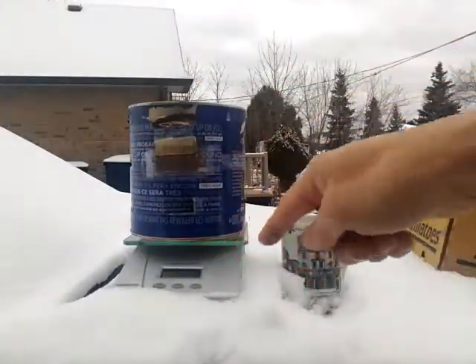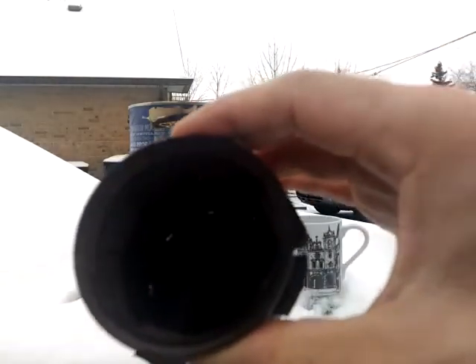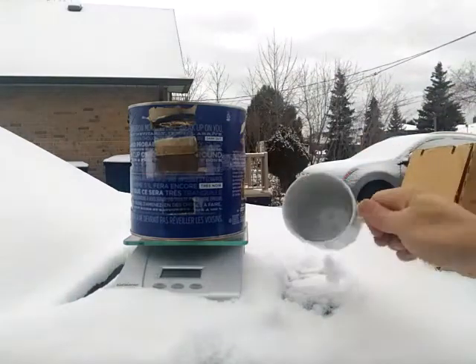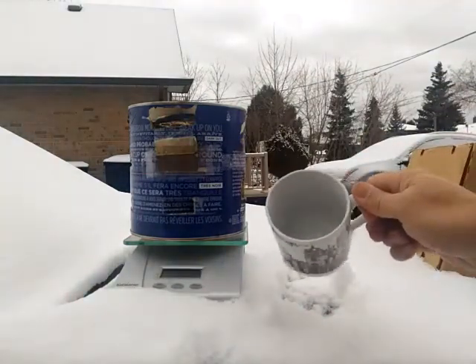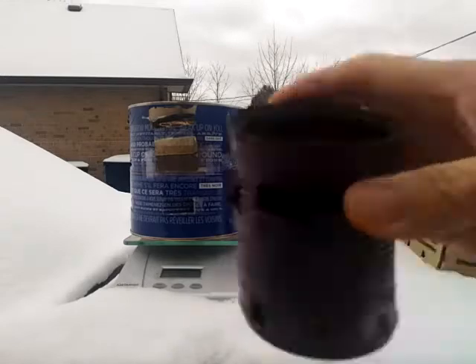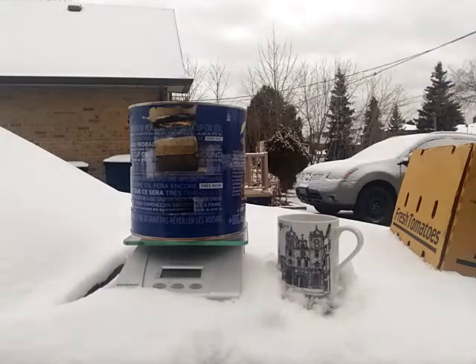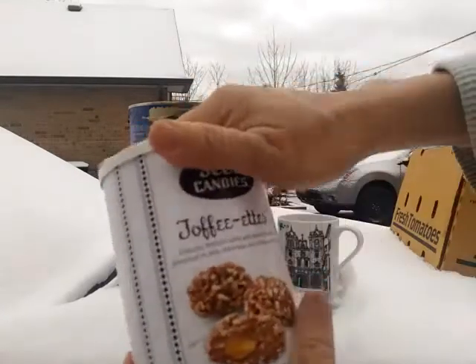I have a scale here so I can measure how much it weighs when I finish and how much water to add, because I probably need about 150 to 200 grams of water for my cup of coffee.